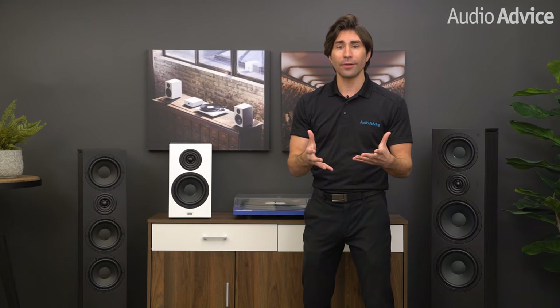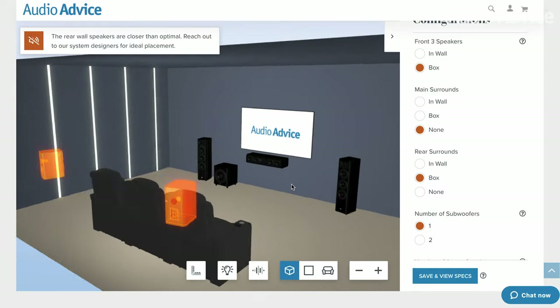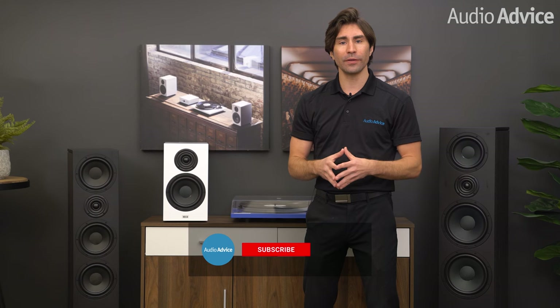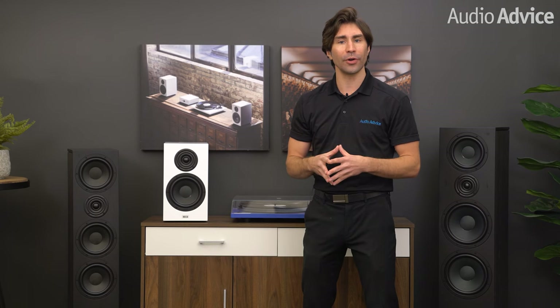For those of you just getting into home theater, check out our Home Theater Central on our website where you can use our free home theater designer to lay out your room and get lots of tips and inspiration from the articles and video galleries we have. Thanks for watching. If you've enjoyed this video, please subscribe and hit that notification bell so you don't miss any of our latest content. Also make sure you check out our Instagram and TikTok where we post even more content and offers.